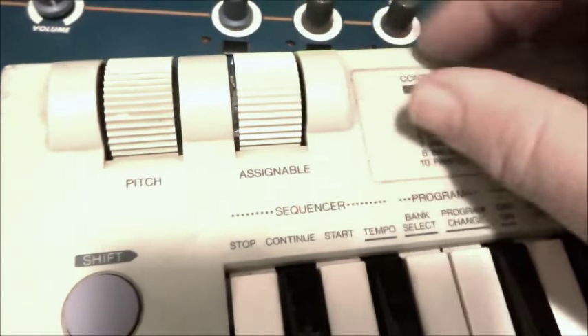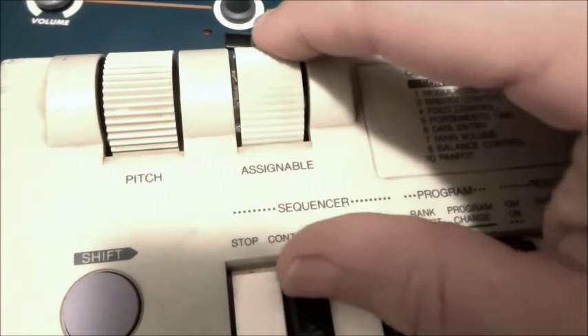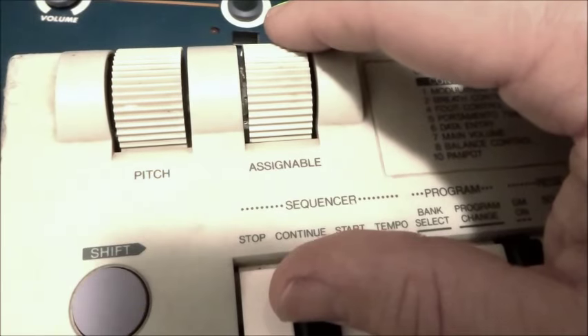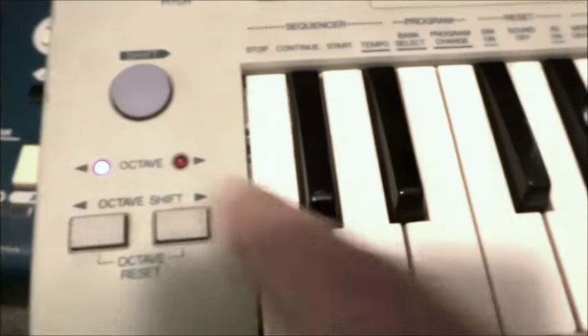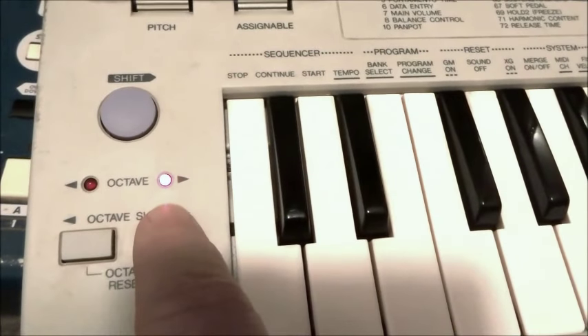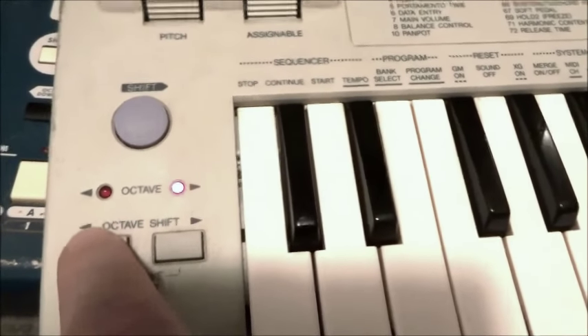You'd leave modulation at zero until you needed to use it, but it's interesting to see that they've marked a halfway point there, and that could help you in a live performance situation. Down here we've got our octave up and down keys — I think you can go two each way of center. So that's two up, back to the center there, both lights on.